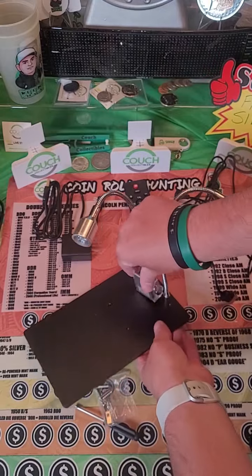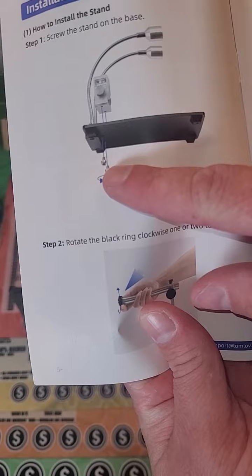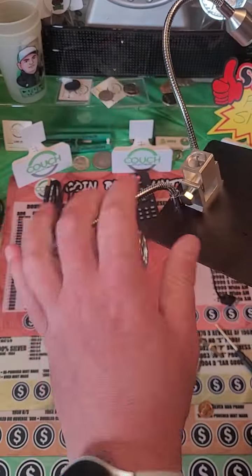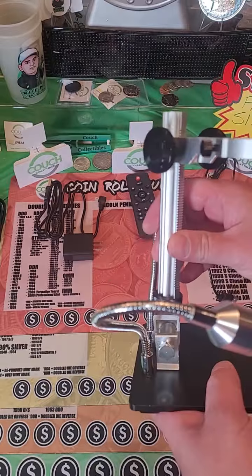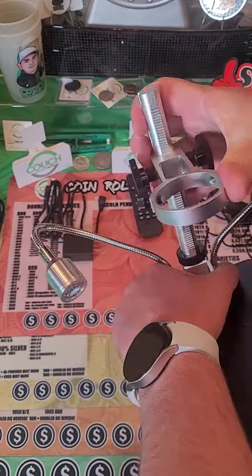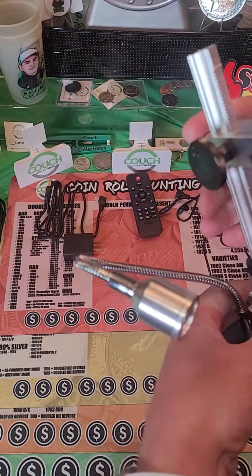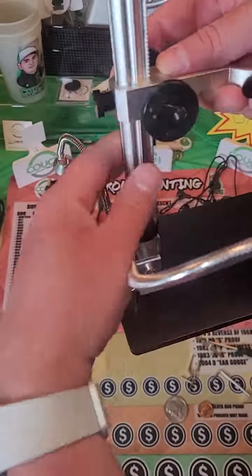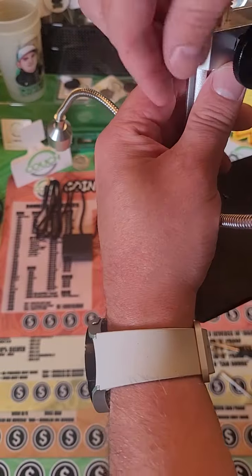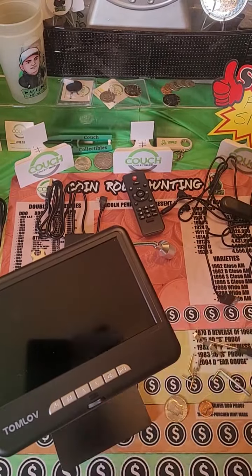Looks like these two holes are going to match up here. It tells you how to do this in the instructions — very simple. Those two bolts go in there. We got that in there. These lights are nice, you can put them really in any direction. Guessing it just rotates on there. Of course you can adjust this bad boy — it looks pretty sturdy. So of course you can do this up and down. Let's put it right here and we'll test this bad boy out. Oh wow, this is incredible guys — this is a monster.